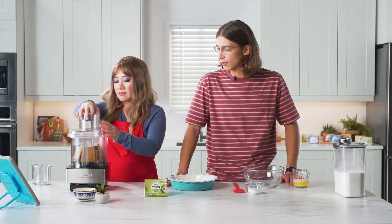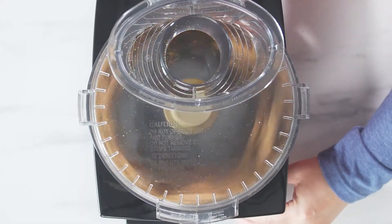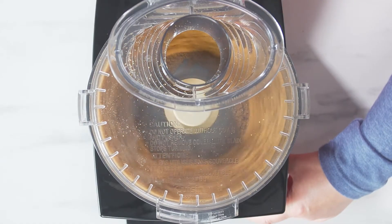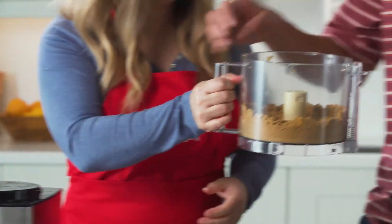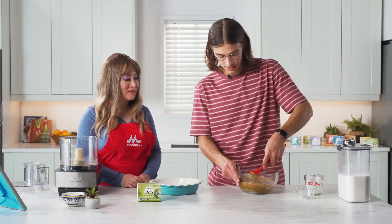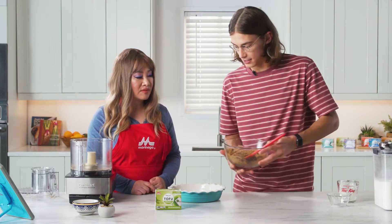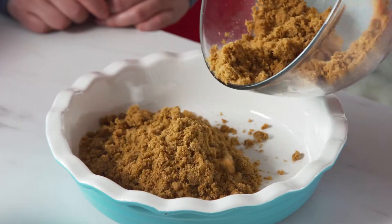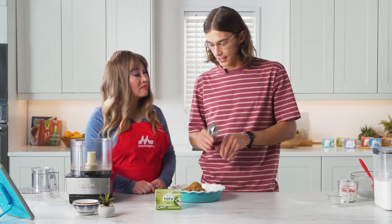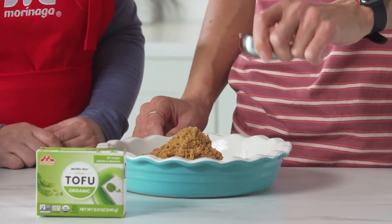We'll go ahead and pulse the graham crackers until they form a nice fine crumb. There you go. We'll go ahead and add this to our bowl. We're going to add sugar, about a quarter cup, and six tablespoons of butter. We're going to give this a mix until it starts looking like wet sand. We're going to place this in our pie dish. I love to take a measuring cup to help press and form this crust.